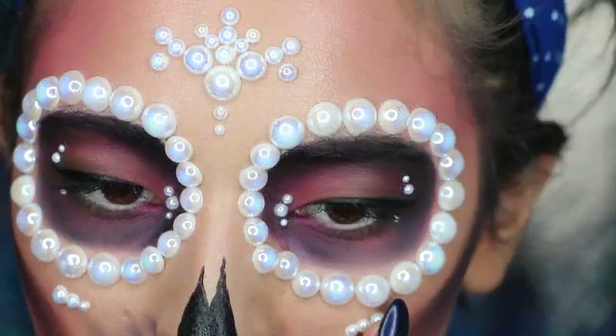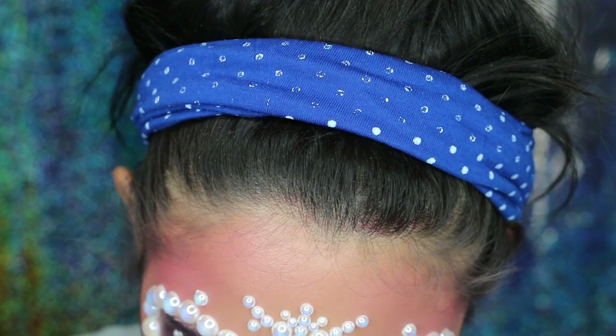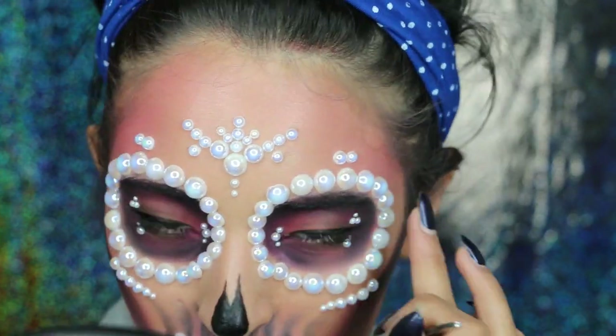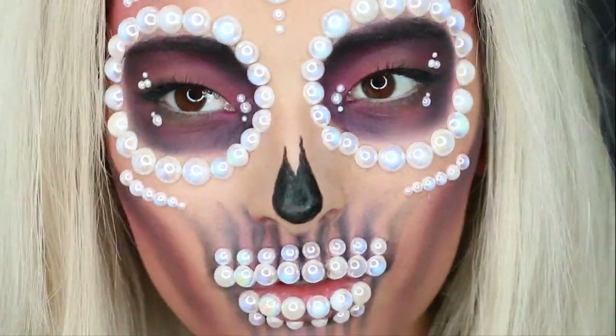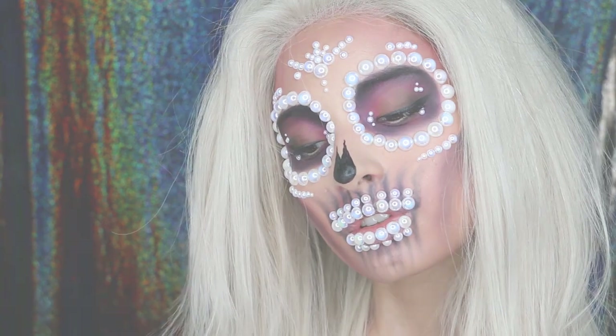I applied some small pearls and some tiny pearls just to give it a touch. And I applied some more pearls on my cheekbones, like under the eye sockets and also on top of the eye sockets to decorate more. And that's it, this is the final look. I hope you guys enjoyed this video. Please don't forget to subscribe and if you like this video, also share it on your social media. I love you and I'll see you next time. Bye bye!